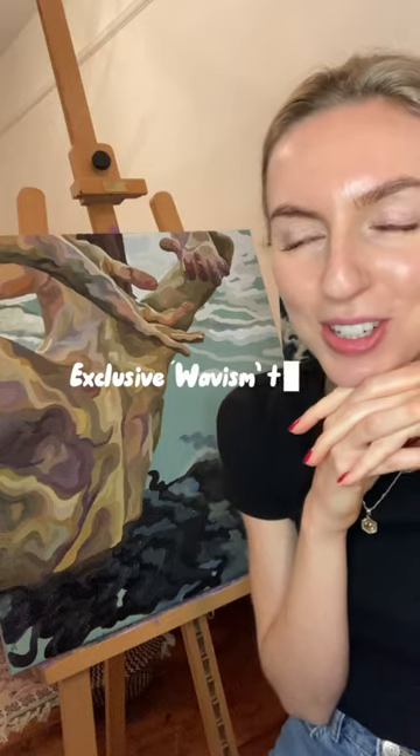I wanted to film a little wavism tutorial. I've never done an in-depth tutorial on my signature style, which is called wavism, but I wanted to do one because it might look complicated but it's actually super simple once you get used to it. I almost find it easier than painting in any other way now. There are two different ways that I paint with wavism, and I feel like the best paintings are when I mix both techniques in the same painting.